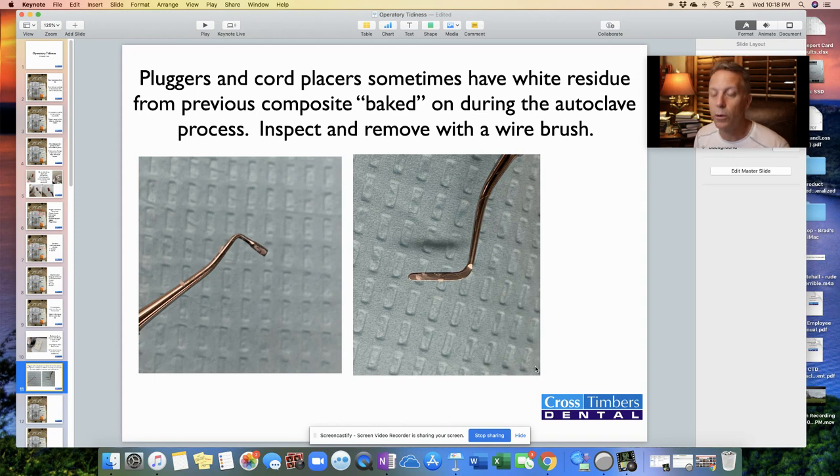Instruments such as pluggers, compactors, and cord placers — the flat instruments we use to put composites into place. We find that properly they should be wiped down at the end of the appointment and run through sterilization and come out ready to go. However, sometimes there are little bits of white residue — likely from the composite — that make it through the whole process. It's clean and sterilized, but that white residue needs to be taken off. While you're waiting for the patient to get numb, that's a perfect time to inspect these instruments and clean them off — either wipe them or use a wire brush.